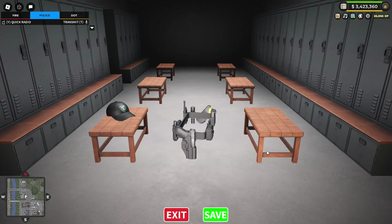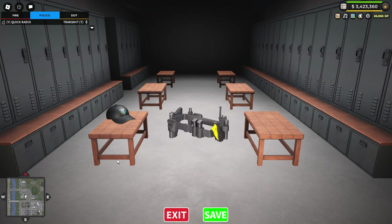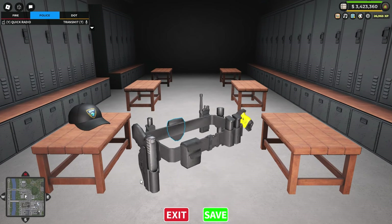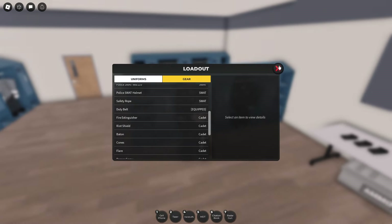As you can see, we've currently got the pistol on the right and we've got the taser on the left. You can't really do much customization with it right now. Hopefully in the future there will be more options to customize and move things around and add more things to your belt. Anyways, the Duty Belt has been equipped.